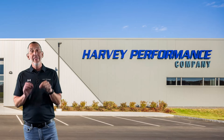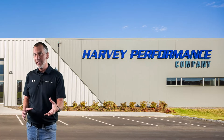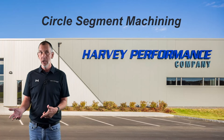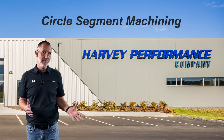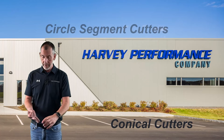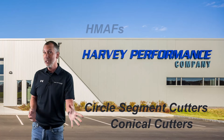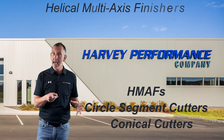Thanks for coming back. I really want to dive into something called circle segment machining, which uses tools that everybody calls something a little bit different. Some of them are called conical cutters. Some companies actually call them circle segment cutters. We call them HMAPs — helical multi-axis finishers. Key: multi-axis.